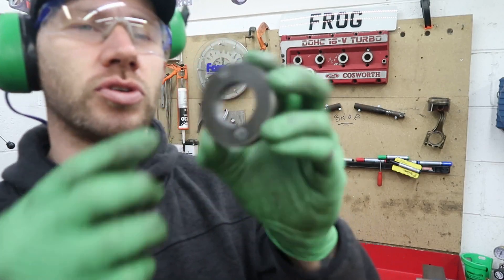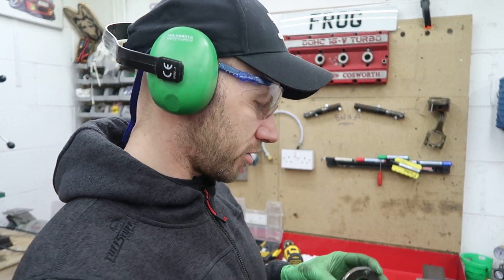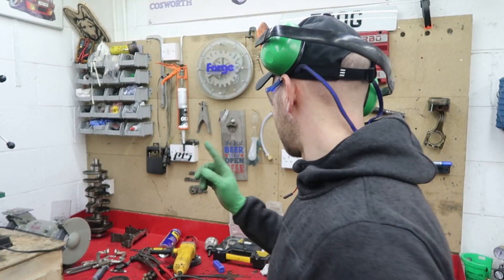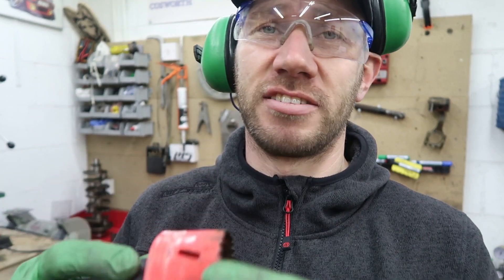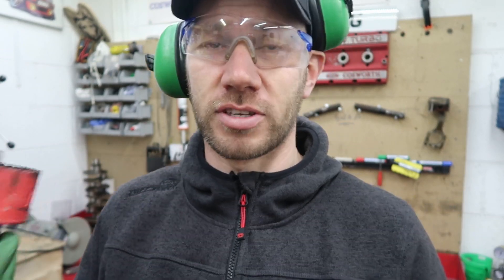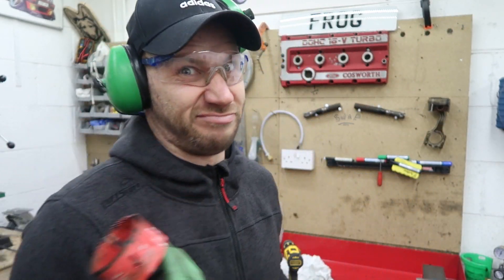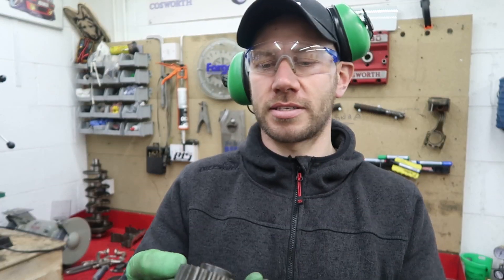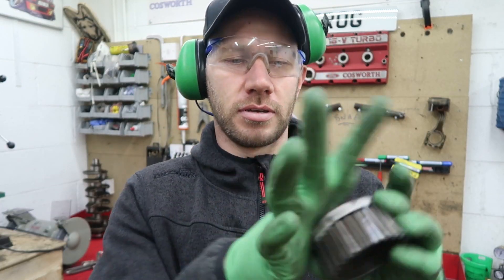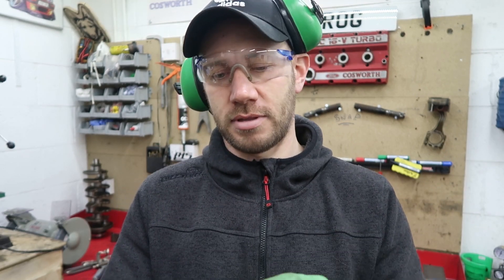I've now got a nice 8mm doughnut, which was actually a bit of a mare to cut to be honest — and that was Spencer's fault because the hole saw I used was his and it really didn't work that well. I had to finish it off by hand, and that's what happens when you buy a cheap hole saw. Now all I have to do is offer it up to the pulley, mark some holes to drill, get it drilled, then get it welded to the bar — and bish bosh, done.